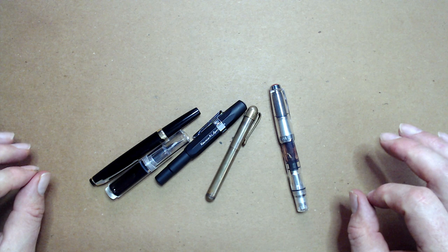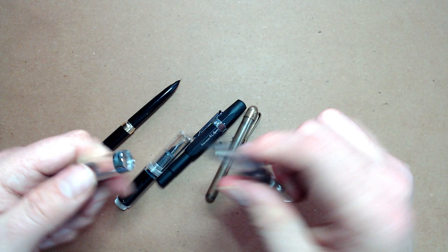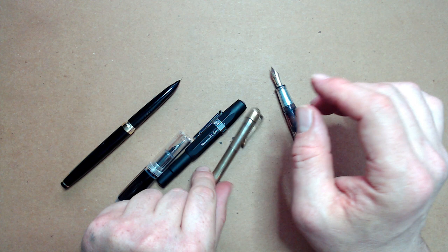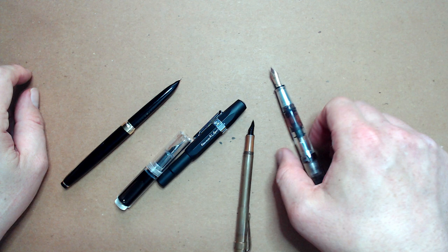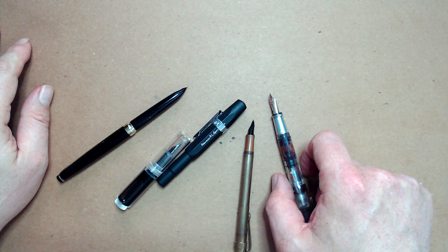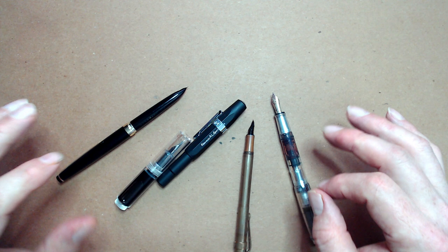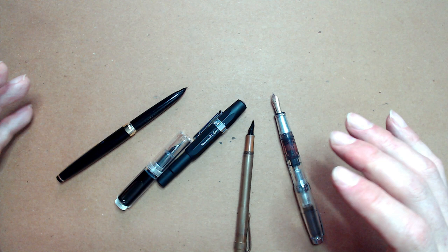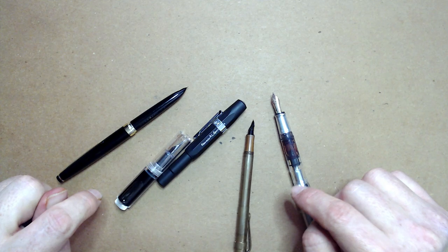Pocket pens are very short but become normal-sized when posted. They come in a range of sizes from teeny-tiny, like the Kaweco Lilliput, to something closer to full size, like the Twisbi Mini, and can be found with every possible filling system and nib type. Despite their small size, they function exactly the same way as larger counterparts — something that can't be said of other miniature art materials. This makes them ideal for compact sketching kits. I'm a tireless advocate of carrying a sketchbook and sketching materials everywhere, and pocket pens allow you to always have a fountain pen on you.